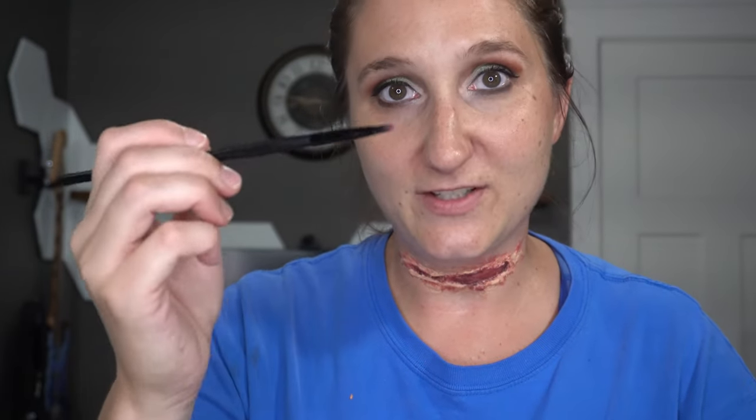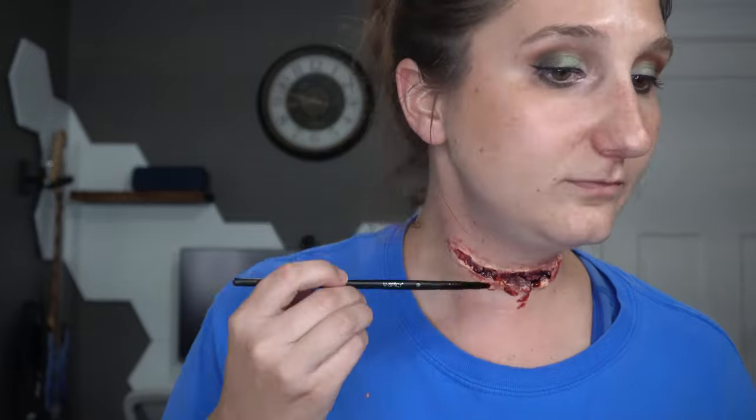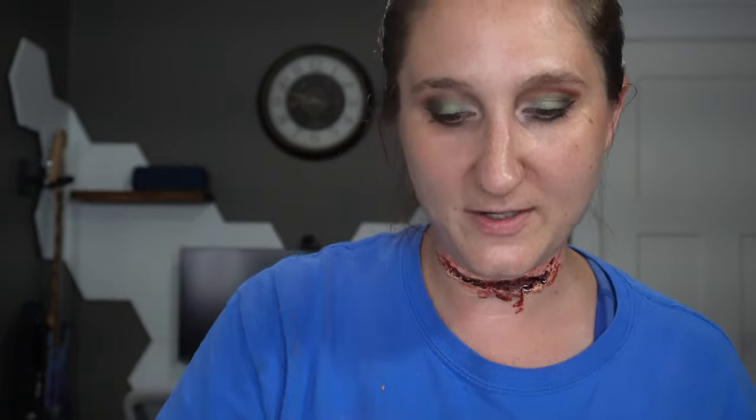But if you really want to amp it up, you're going to take your coagulated blood from Marin. I've just got my little flat brush — I really love this flat brush for this makeup — and we're just going to start painting that into the slit. That looks pretty good so far. Let's go ahead and play around now with our vampire blood.